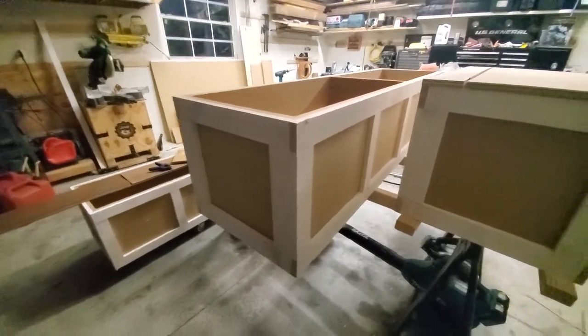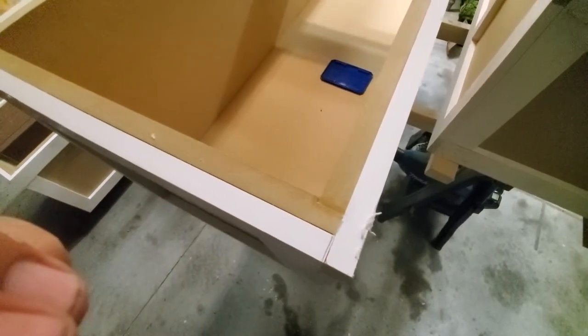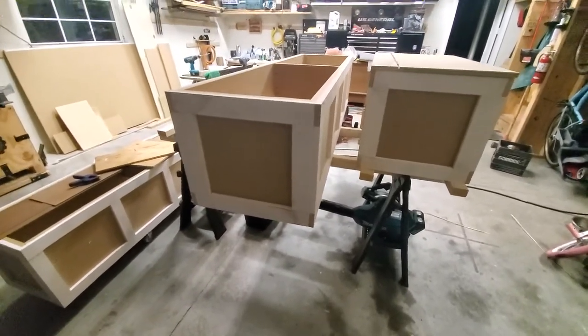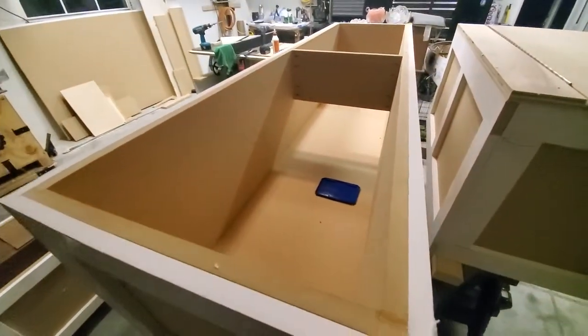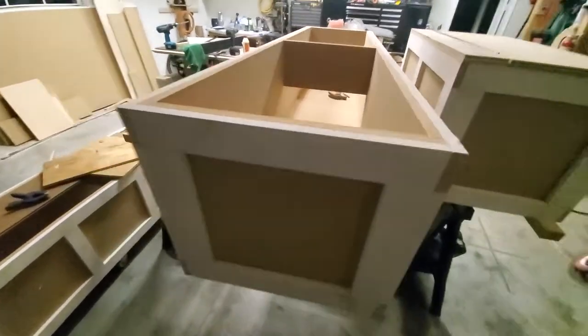Then there's one-by-three finger-jointed primed pine trim on the outside to give it a shaker style effect. These are nailed and glued on and they wrap the corner — see how it wraps the corner there — so that locks the structure in. These things are heavy and solid, and once they're painted they're going to be relatively indestructible and durable for the kitchen.